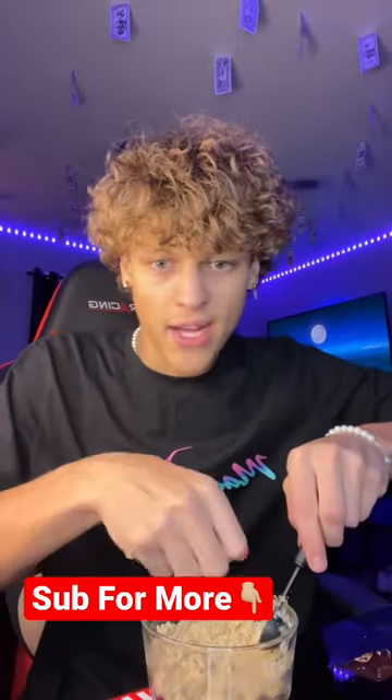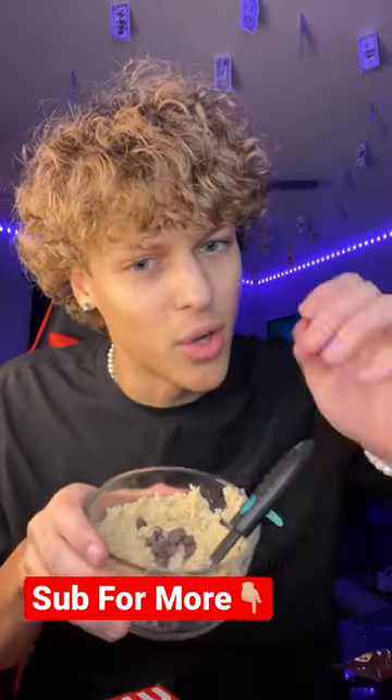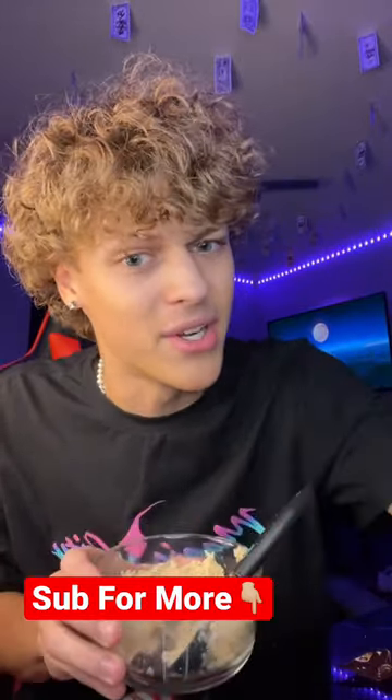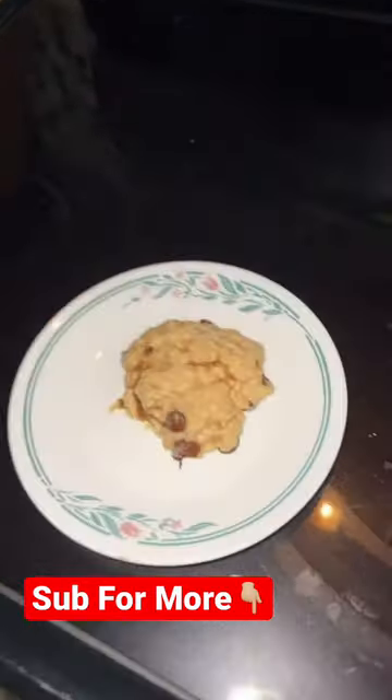Mix and then add chocolate chips. Do you guys think this is actually going to work? It's starting to look like cookie dough, so I'm going to say yes — lock it in right now, yes or no. Now it goes into the microwave for only one minute. Hit that red plus right now. Here's our cookie.